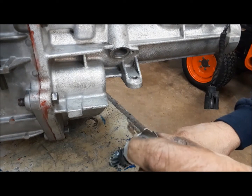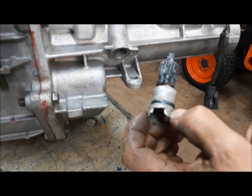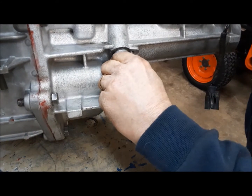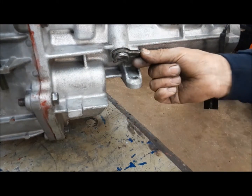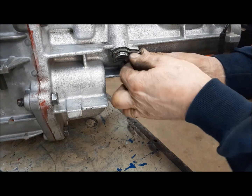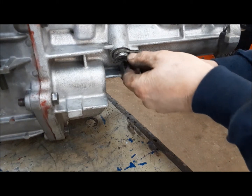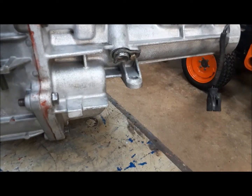Now we're going to stick in the speedo drive. This is obviously no good — unfortunately this is part of the cable — but if anything it just gives us something to plug the hole. We'll get that in there, put the crab on, and stick a bolt in. It's just to hold it for the time being. We'll use the actual cable that's in our car — we'll just have to make sure it's got the right gear and stick it in.